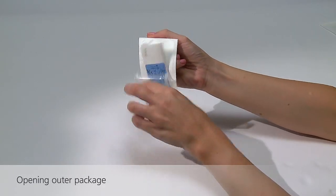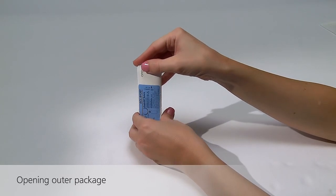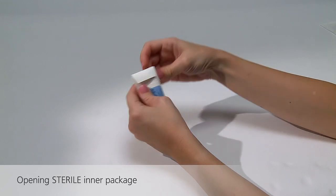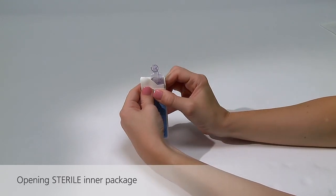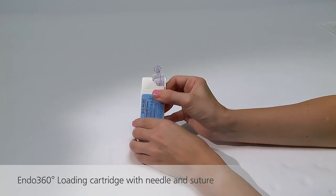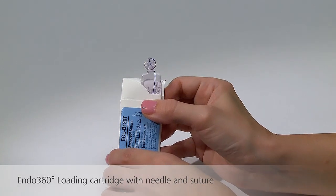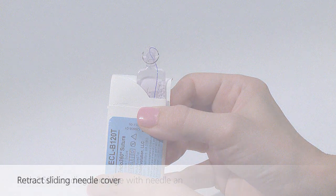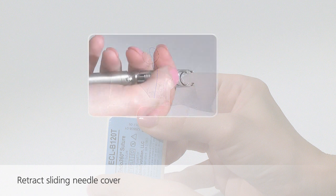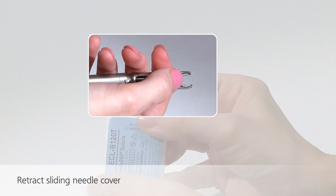The non-sterile outer package and sterile inner package are opened in the usual manner. The sterile loading cartridge with needle and suture is contained within the sterile inner package. In order to load the Endo360 needle onto the Endo360 device, use the thumb to retract the sliding needle cover to expose the needle track.